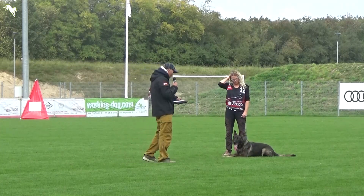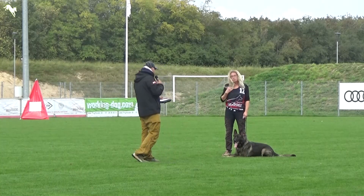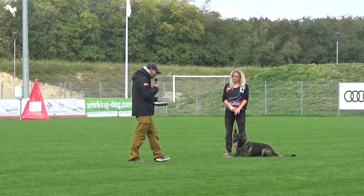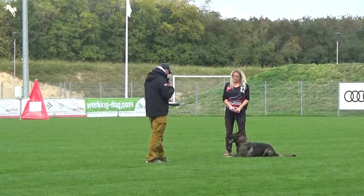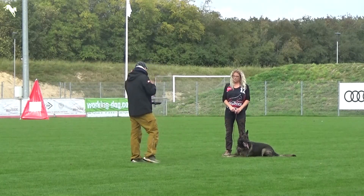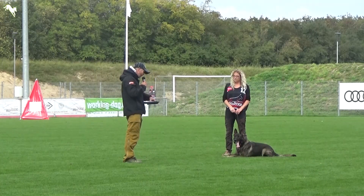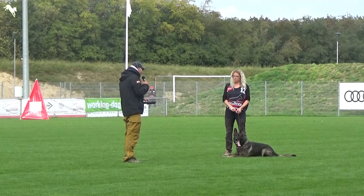It's a long, long G. Hold and bark. Here I want a little bit more dominance and a little bit more keep on going in the barking. It's a long, very good exercise. It's a good exercise.